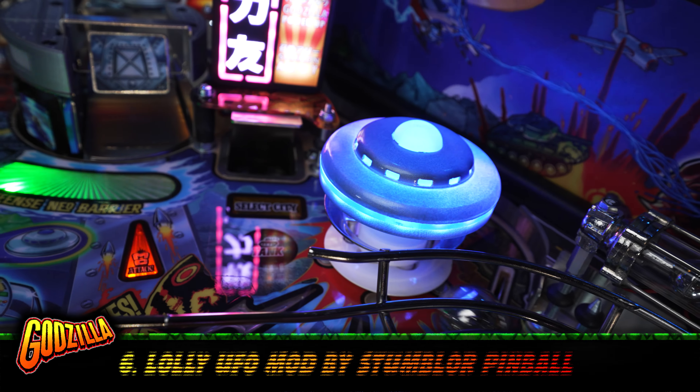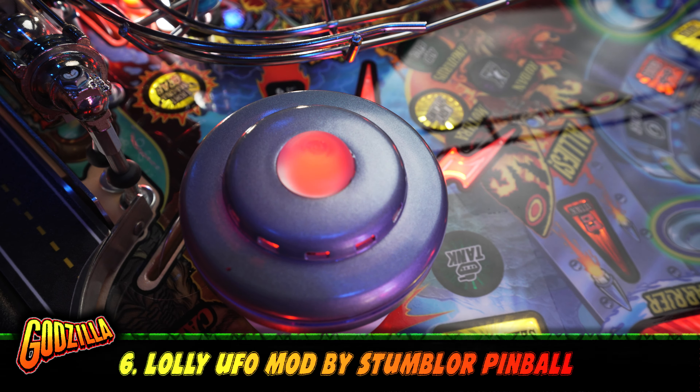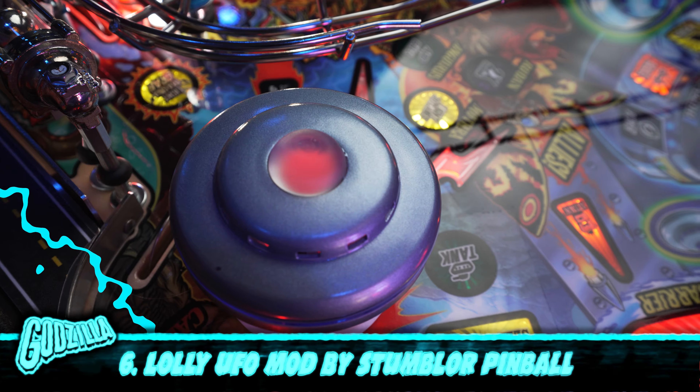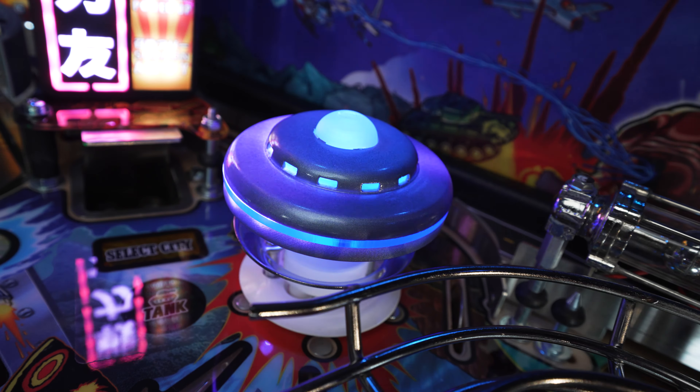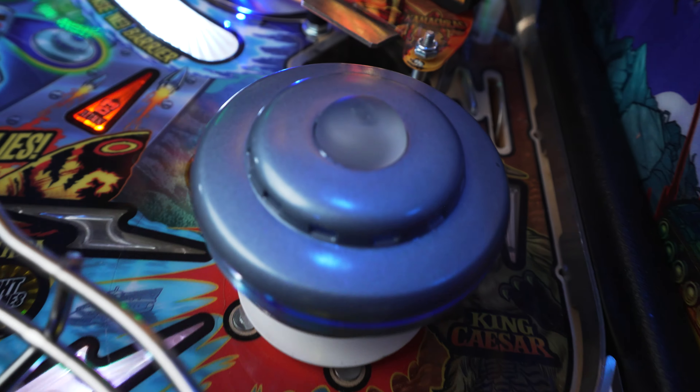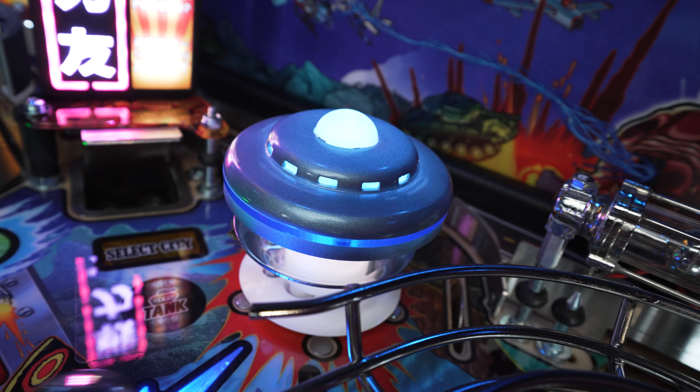Number six, the Lolly UFO mod by Stumbler Pinball. This thing is super cool. This mod interacts with the game — when you hit the pop bumper, the UFO lights up. It's easy to install, the quality is great, and it's a nice upgrade over the stock UFO.